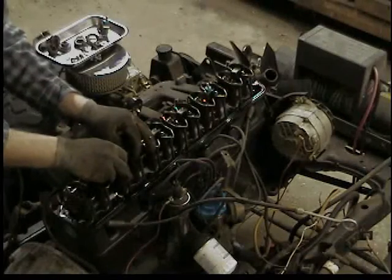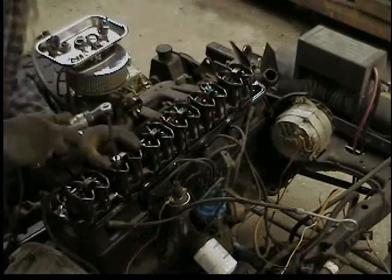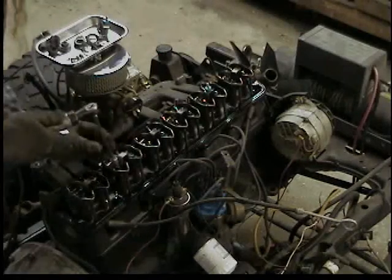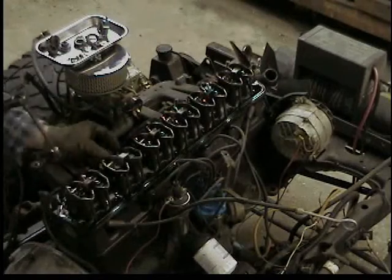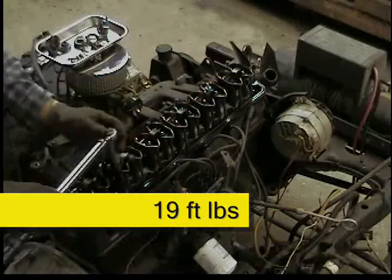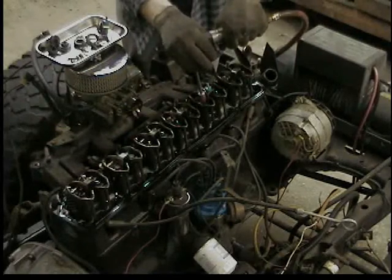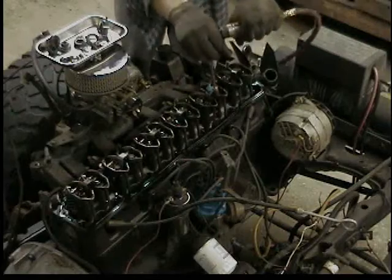I'm putting a new rocker arm bridge on — you have to make sure you get the push rods centered back in their little indent. I'll just buzz it back down with an air ratchet and come back and torque them. There are two of those to replace, and they come with the new aluminum valve cover.